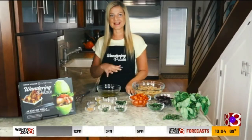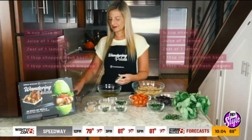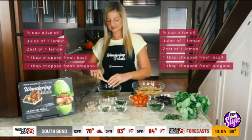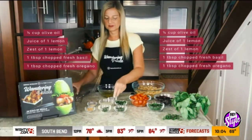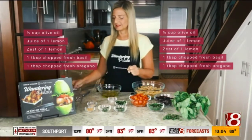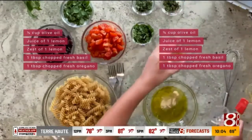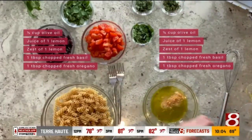Let's go ahead and start by making our dressing, and this is what's going to really tie our salad together. We've got some olive oil here — about half a cup — and I have the zest of one lemon. The lemon is really going to make it nice and citrusy and bright, so we've got the juice of one whole lemon as well. And I've got one teaspoon of garlic powder and one teaspoon of onion powder.